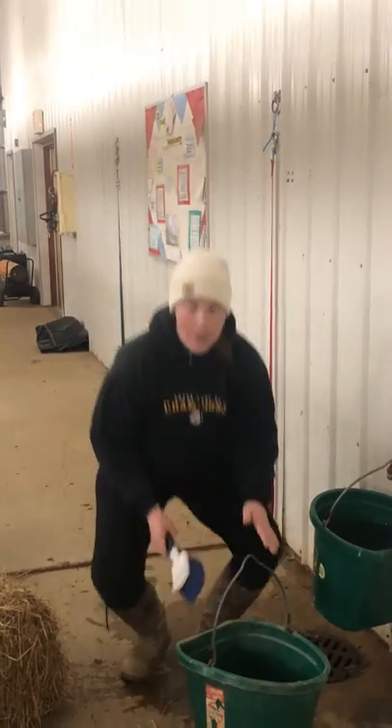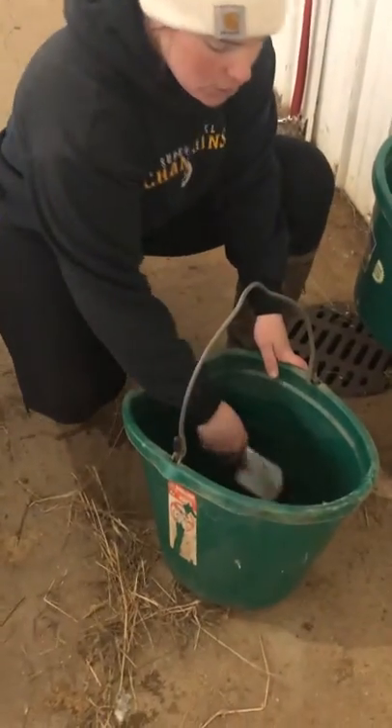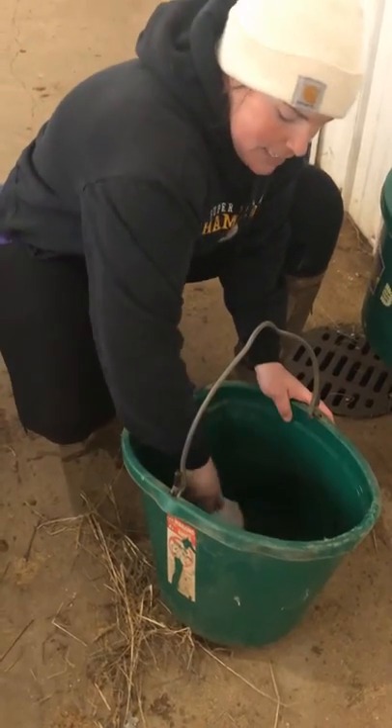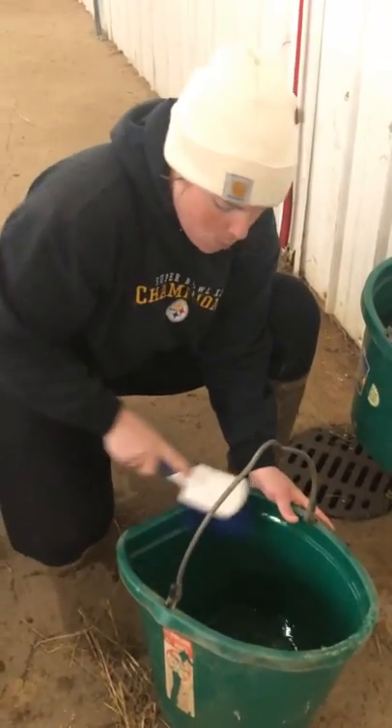If a water bucket is left in a stall too long, it can get kind of gritty. So I'm just going to use a basic scrubbing brush, get my brush wet, and I'm just going to put a lot of muscle into this and try to scrub all of that grime off of the water bucket.